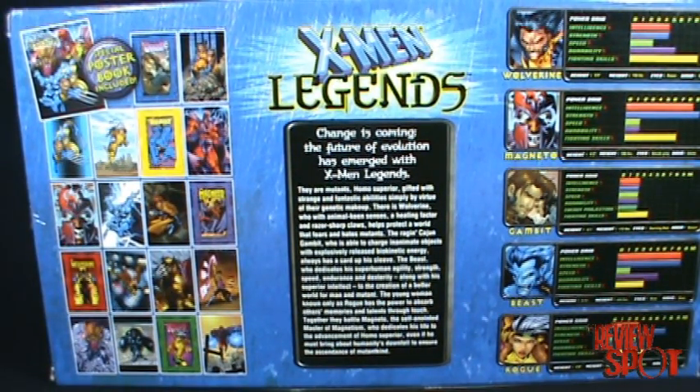It says: 'The change is coming. The future of evolution has merged with X-Men Legends. They are mutants — Homo superior — gifted with strange and fantastic abilities simply by virtue of their genetic makeup. There is Wolverine, who with animal keen senses, a healing factor, and razor-sharp claws helps protect a world that fears and hates mutants. The raging Cajun Gambit, who is able to charge inanimate objects with an explosively released biokinetic energy, always has a card up his sleeve. The Beast, who dedicates his superhuman agility, strength, speed, endurance, and dexterity along with his superior intellect to the creation of a better world of man and mutant. The young woman known only as Rogue has the power to absorb other's memories and talents through touch.'